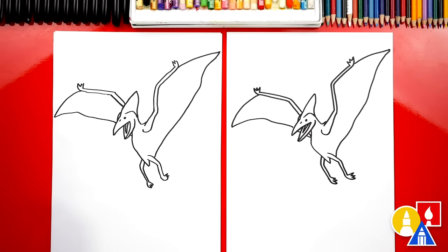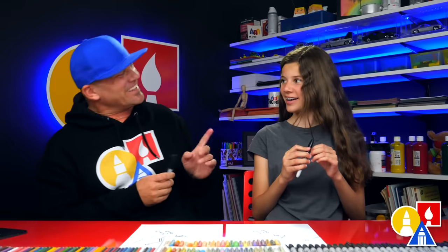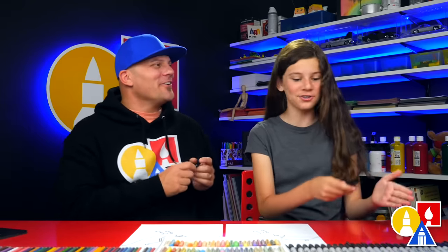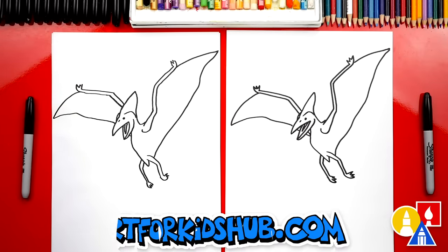Heather, we did it — we finished drawing our pterodactyl! Well, it's really called a pteranodon. There's a P at the start, but you're not supposed to say the P. But we're not completely done, right? Yeah, we still need to color it — this is my favorite part. We are gonna fast forward, but at the end you can pause the video if you want to match our same coloring. You ready to fast forward? Yeah!